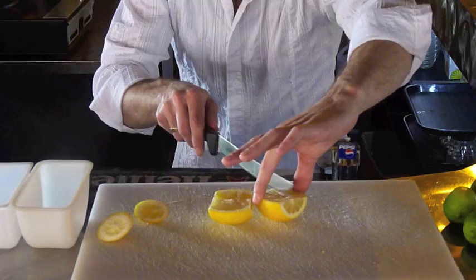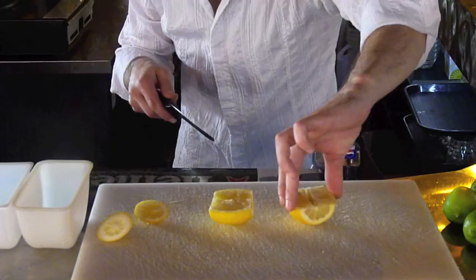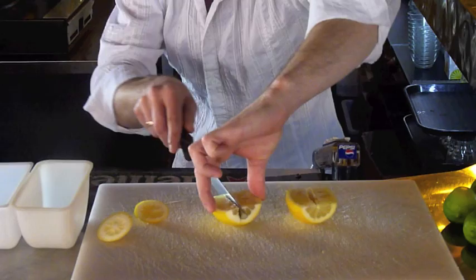Very important: you have to make sure that there's a cut down the center here, or else it doesn't fit on the glass. So you want to go about halfway down. Apply a little bit of pressure as you're cutting and just cut about halfway down.